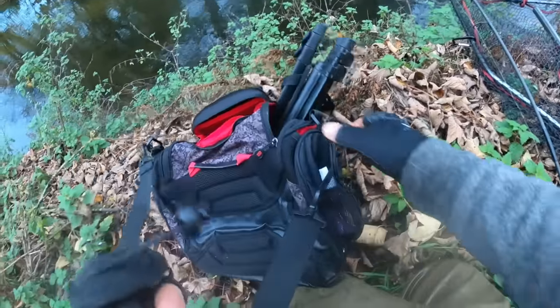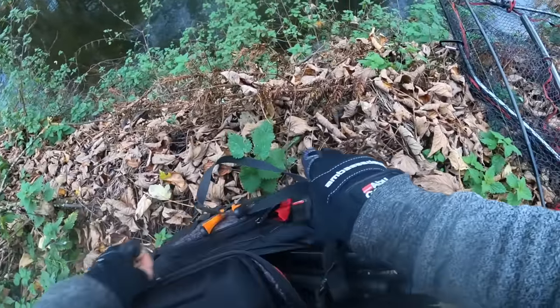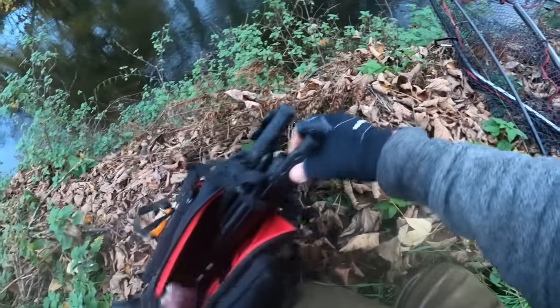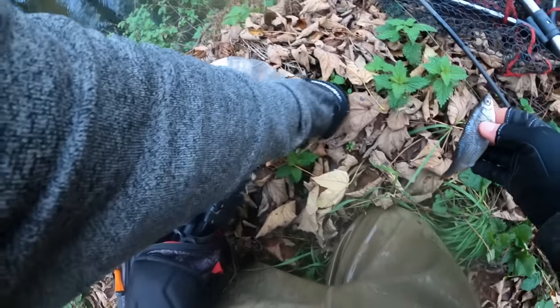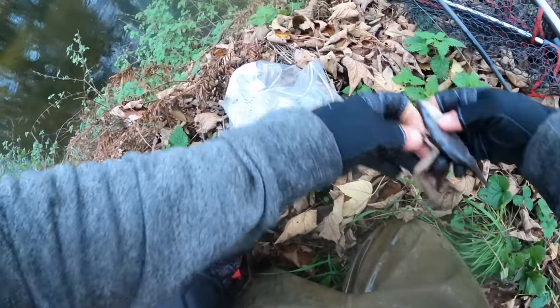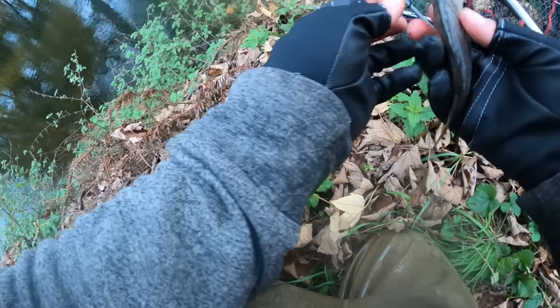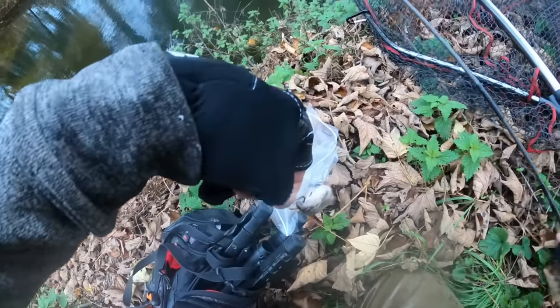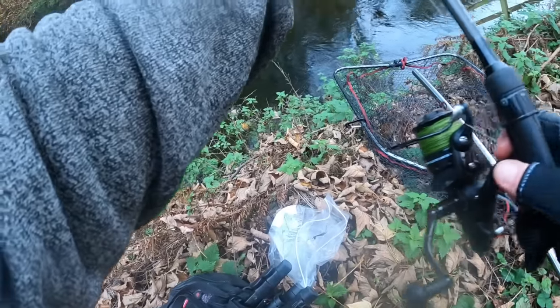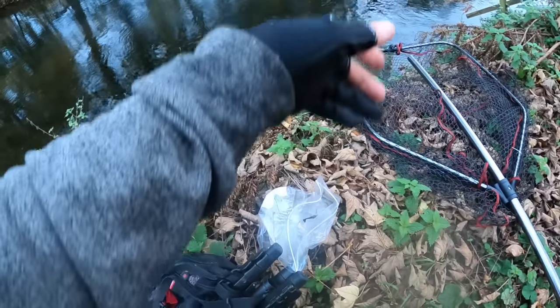For a bait that size, I'm surprised I didn't get hooked up. I think I struck a little bit, which is a big no-no when it comes to circle hook fishing. I don't think it'll take another bait now. That's my fault — I should have just reeled slower. Dammit. Looked like a decent fish as well.